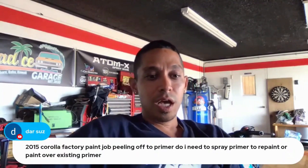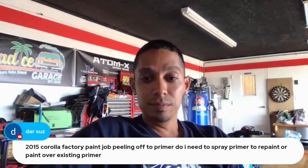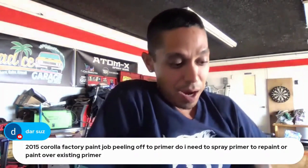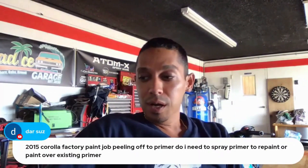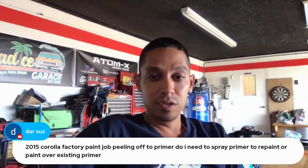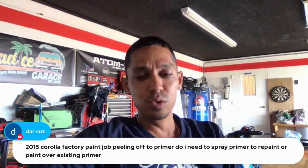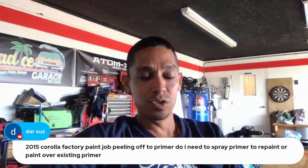Question: Corolla factory paint job peeling off to primer — do I need to spray primer to repaint or paint over existing primer? If it's peeling down to primer, definitely reprime it. Scuff the primer down, maybe take it off, and use a good 2k filler primer with DTM capability. Recoat it, sand it down, block it, and then paint right on top of that. When sanding, use anywhere from 150 to 220 grit so you're not wasting time — you want a coarser grit to take it down efficiently.